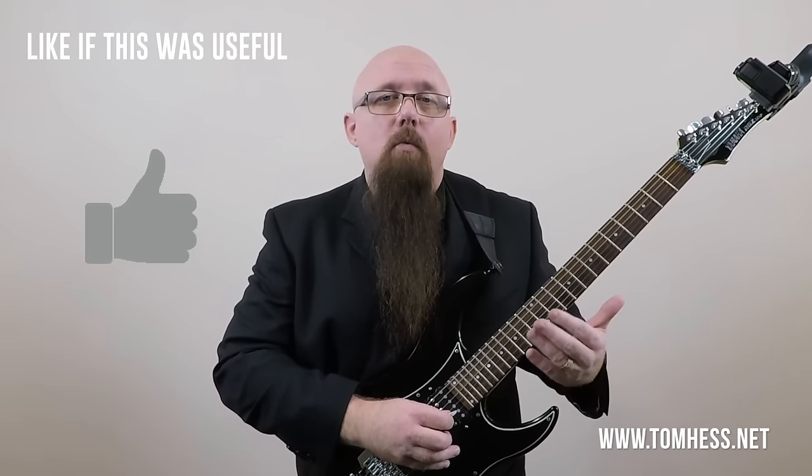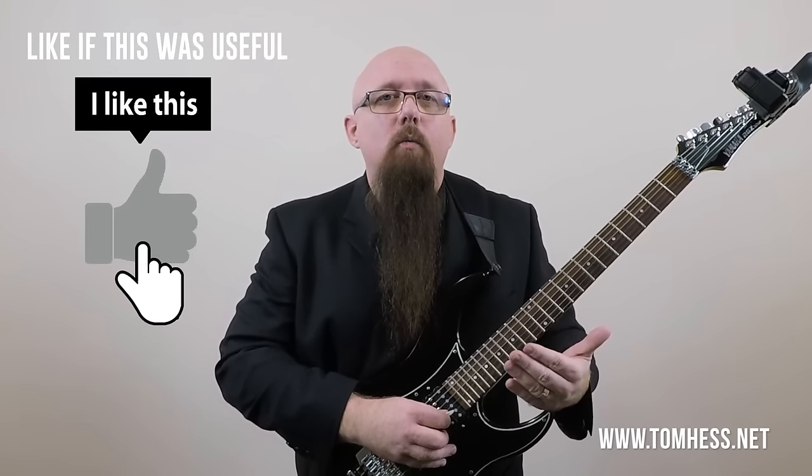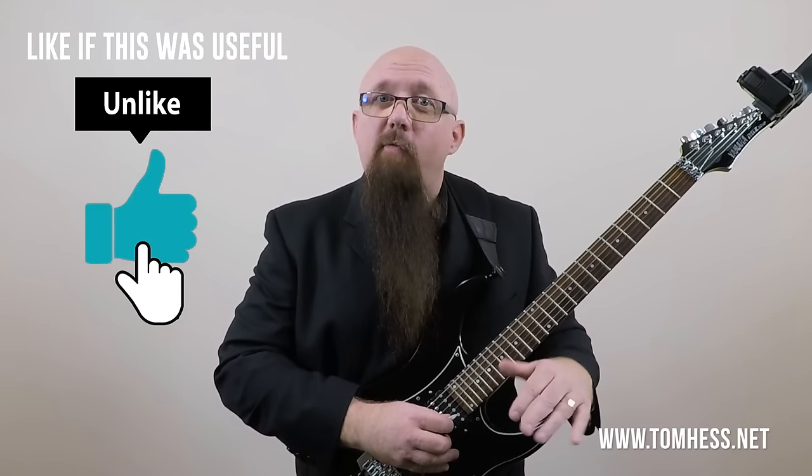Are there people who can play with alternate picking really, really fast? Yes, there are. But they've had to work extremely hard to play fast at that level. The technique I'm showing you here requires a lot less effort to have that kind of speed, or even more speed.